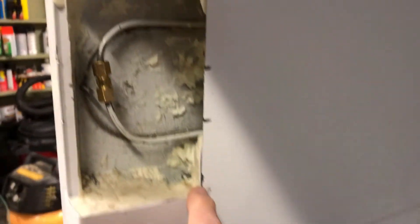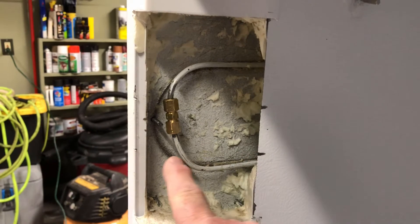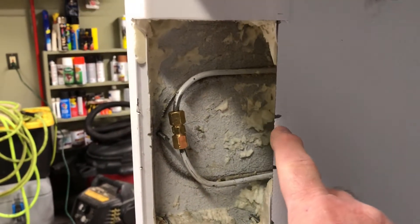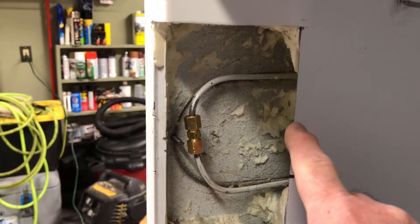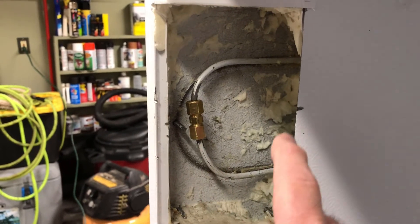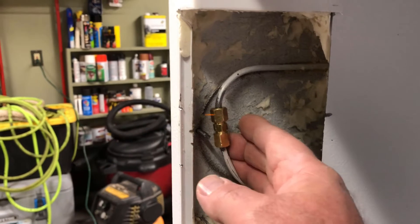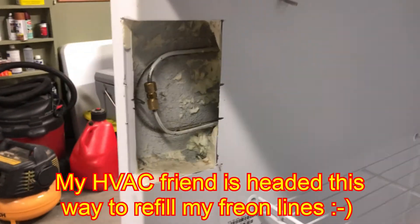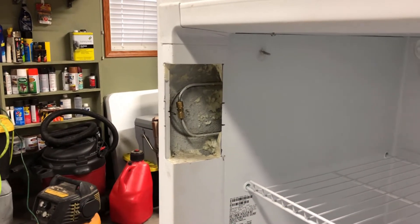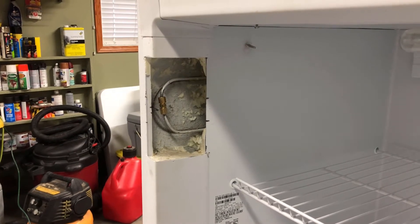I started cutting this little spot here across — this is all plastic. I did nick the metal here, but I cut across and opened this up and could see that's where the leak was. I ended up cutting a little further down to get more access. I'm going to wait until he gets here in about an hour and go from there and see how it all plays out.